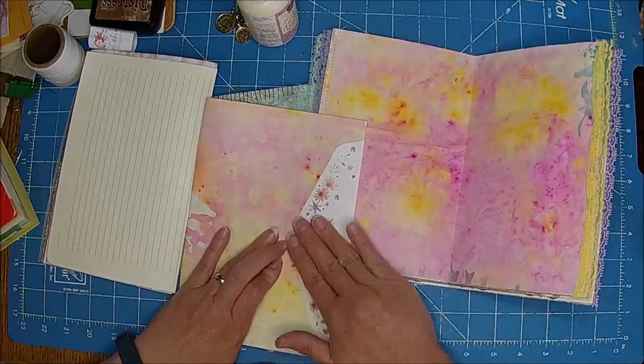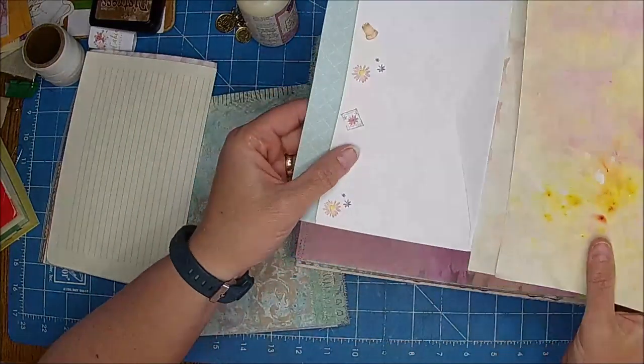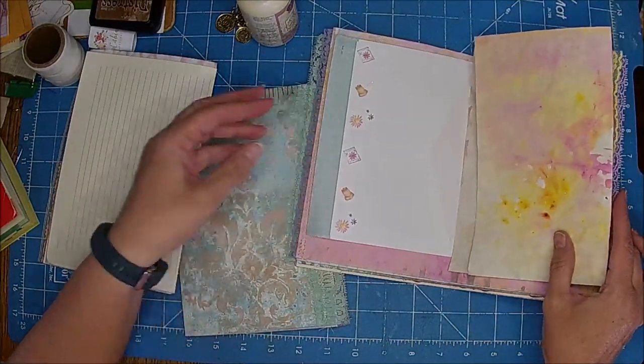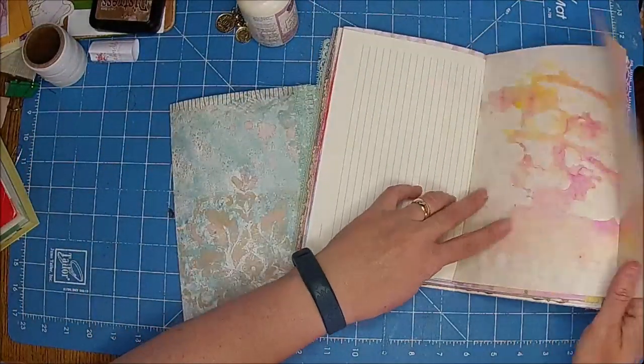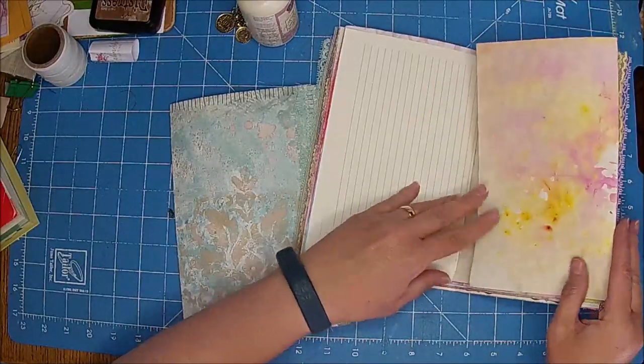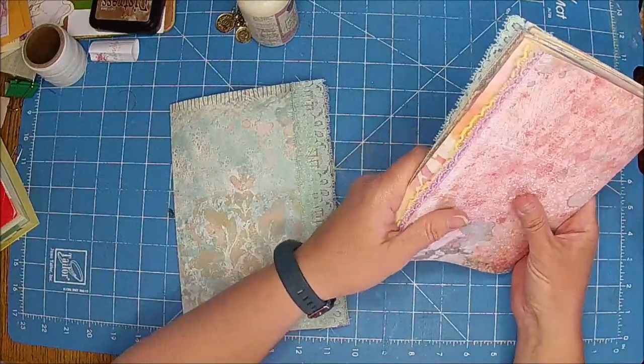Then that will kind of hold that down. I love that — I think that's so fun. And then that will go right here and extend it, and this will kind of pop out like that. I think it'll be okay; if not, we'll refold it.